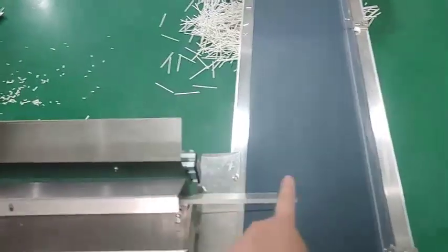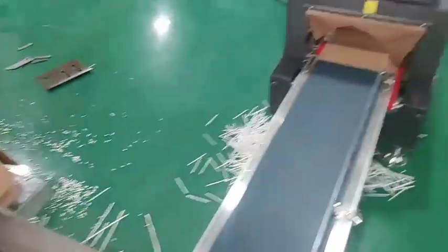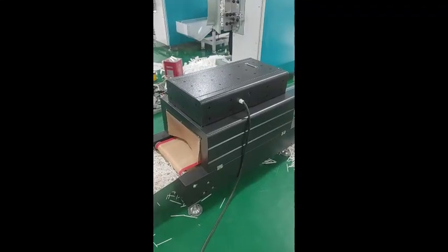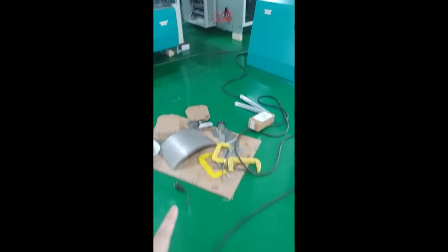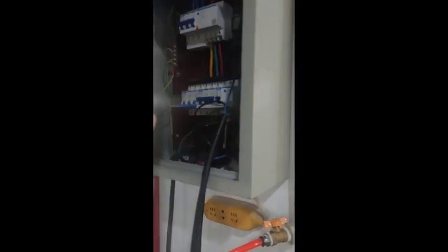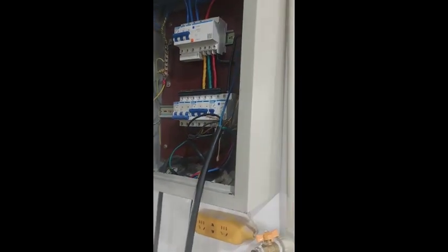These two conveyors — one, two — here this have a plug. For this dryer, you have to link to the 220. You have to link to the power by yourself. It's for the 220 volt.